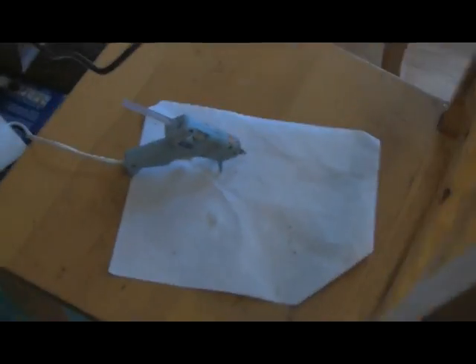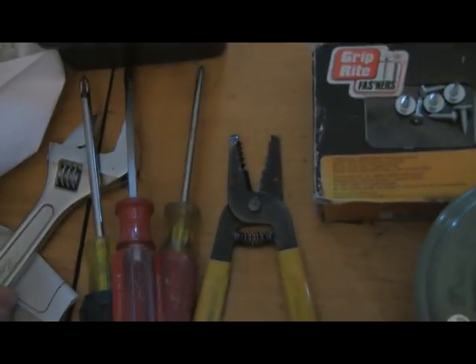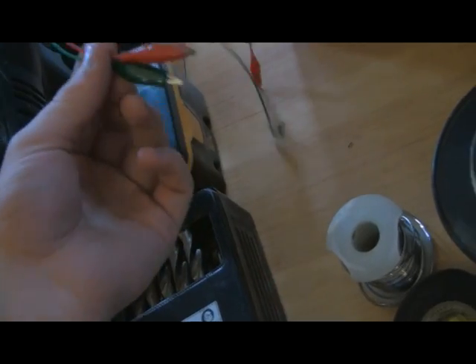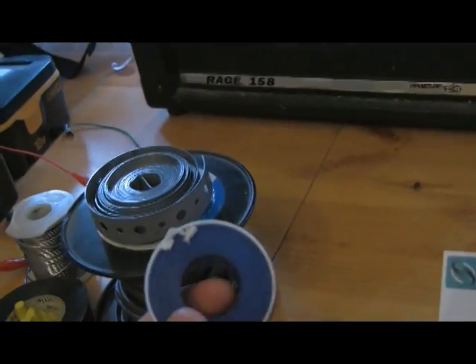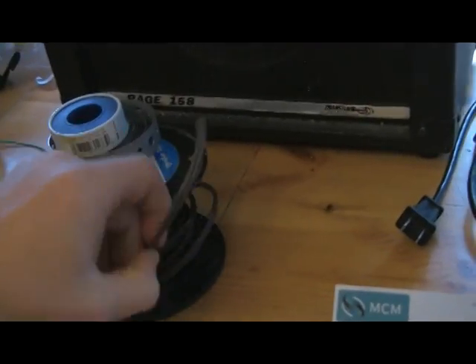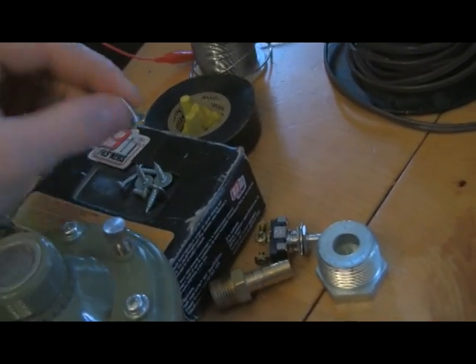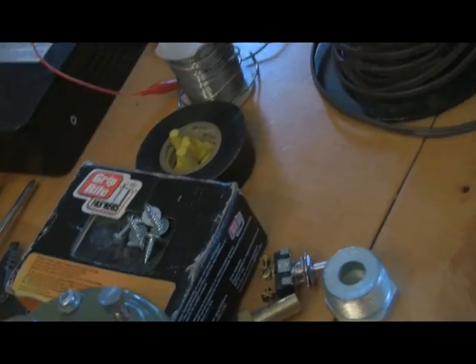You need some tools: a soldering iron, a glue gun to fasten things in place, a drill, various other tools, wire strippers. Test things out with alligator clips before you get into it, just to make sure what you're planning is going to work. You'll need solder for the soldering iron and some plumber's tape — you don't have to have it, but I'm using it to seal things up and make it more airtight so the sound stays better contained. Speaker wire — I wouldn't use anything smaller than 12 gauge; this is 18 gauge, just what I had laying around. Some screws to fasten things in place — you could even use duct tape. Wire nuts, and you could use electrical tape if that's all you had.